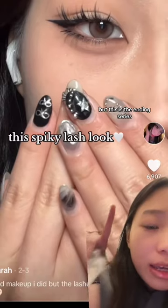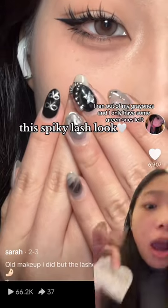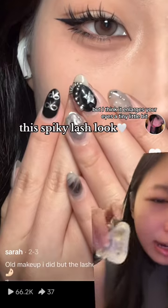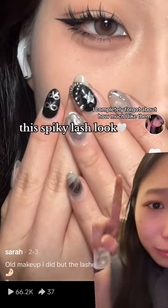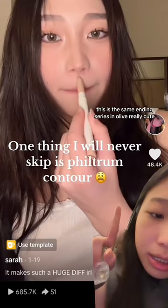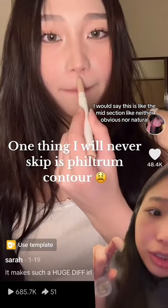This is the Ending series. I ran out of my gray ones and only have some green ones left, but this is so cute. I'm not sure but I think it enlarges your eyes just a tiny bit — it's not even noticeable — and it makes your eye makeup look so good. I completely forgot how much I like them, so now I'm going to go back and buy some.